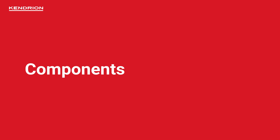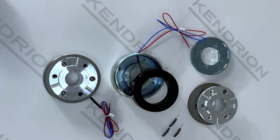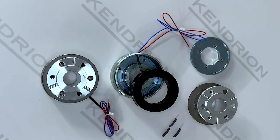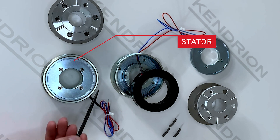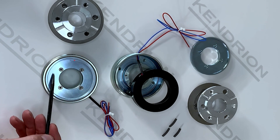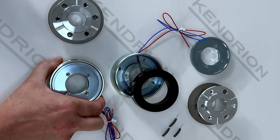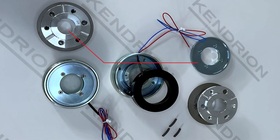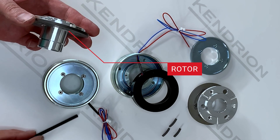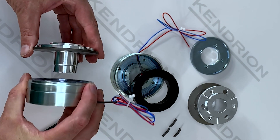In this video we will be looking at the components of a permanent magnet brake. Here I have a manufactured permanent magnet brake, and we will see how the components fit together to make a completed brake. The brake consists of two components. Here we have the so-called stator, which is the stationary part of the brake, typically mounted through these mounting screws onto a flange of a motor. This part is the rotor — the rotary part of the brake — which rotates on the shaft of the application.